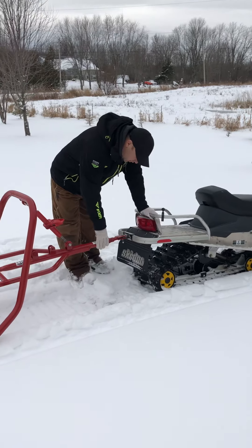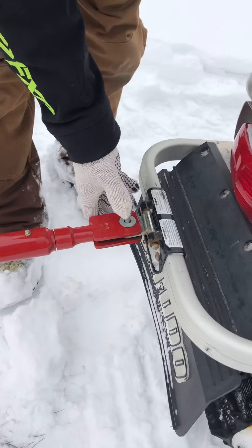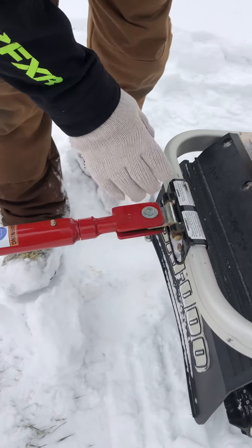What we use on the Fat Bite Groomer is a little bit lighter bolt. It goes through the pin and it's fully swivel right here.